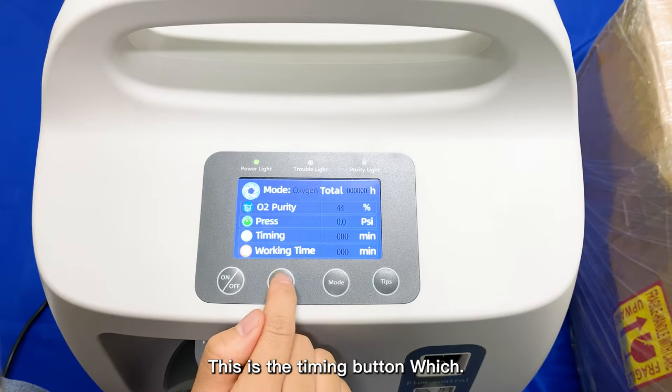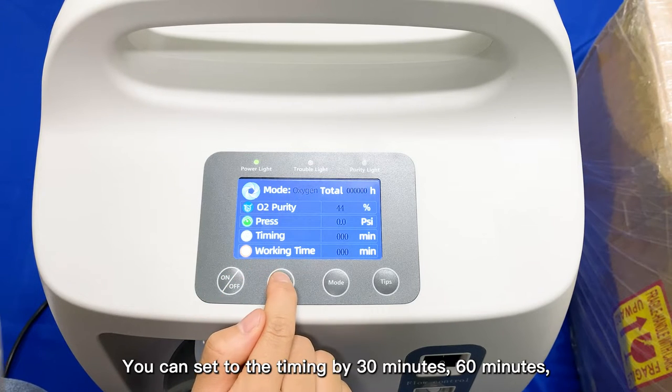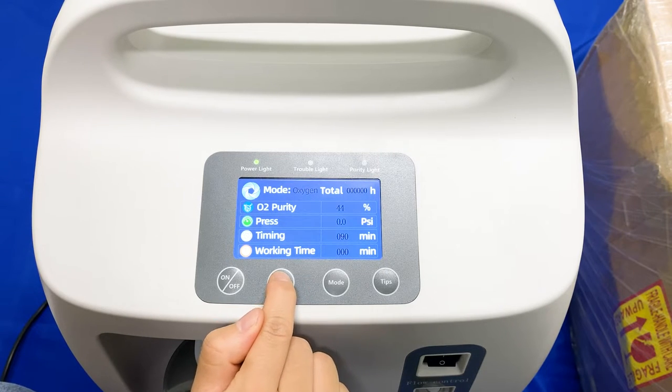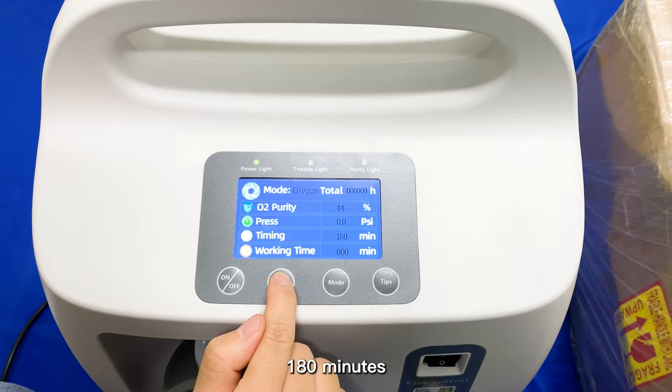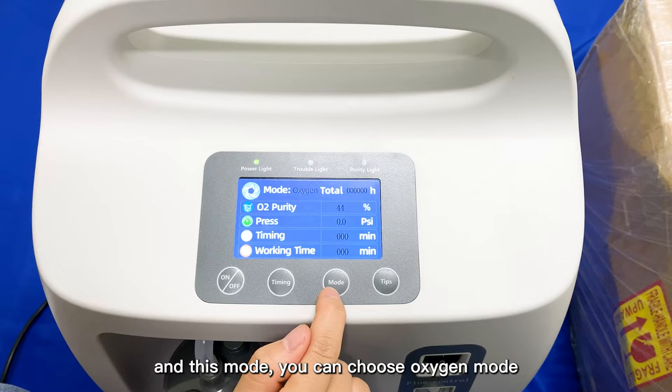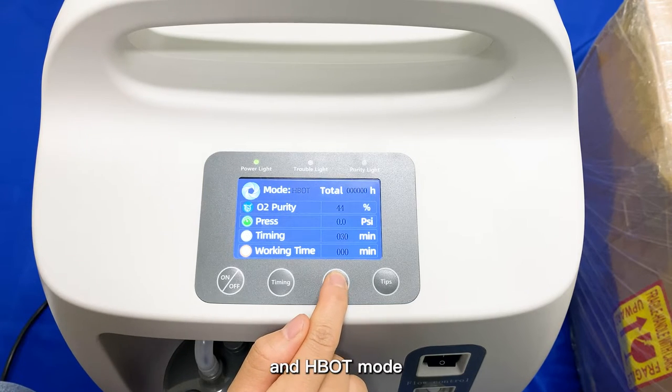This is the Timing button, which you can set by 30 minutes, 60 minutes, 90 minutes, 120 minutes, 150 minutes, or 180 minutes. And with this mode button, you can choose Oxygen mode or HBOT mode.